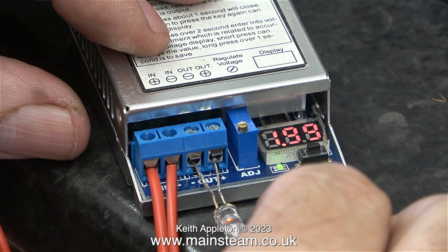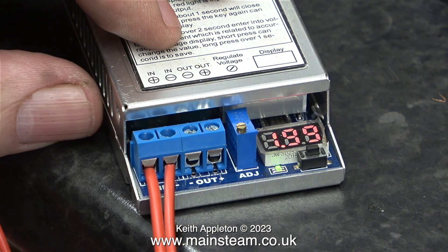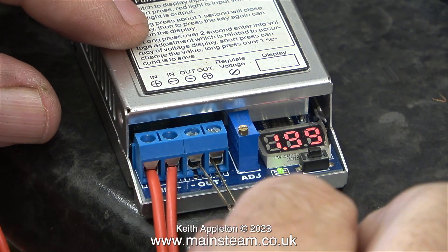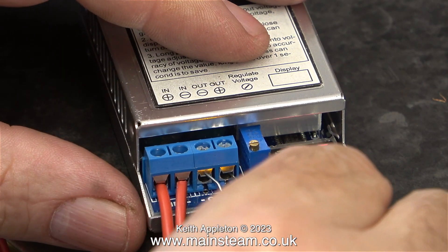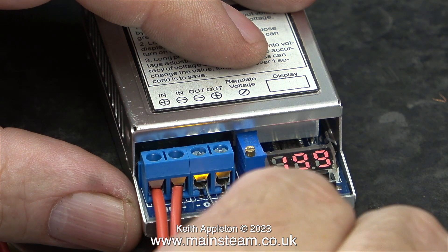Back now to LED testing. Quite a lot of the LEDs I have in my box don't work. As you can see here, I've set the output voltage to 1.99.